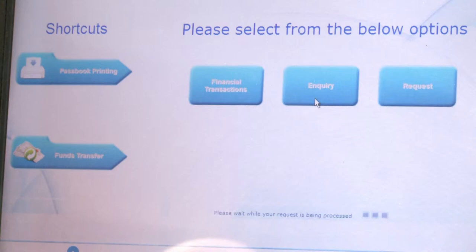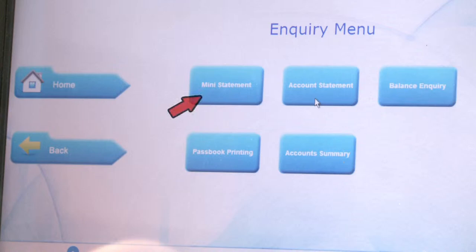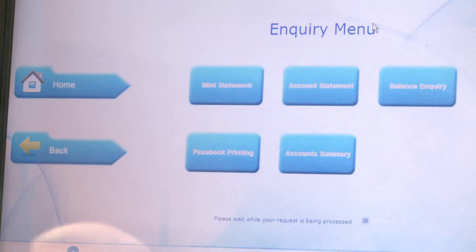You will now see the following options: Mini Statement, Account Statement, Balance Enquiry, Passbook Printing, and Account Summary. Select 'Account Statement'.